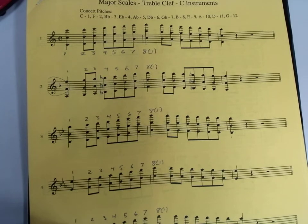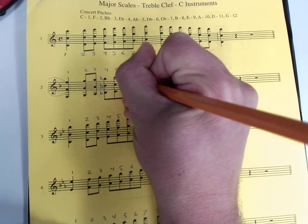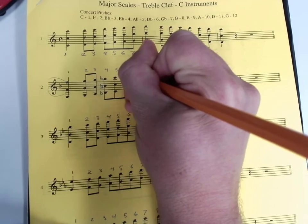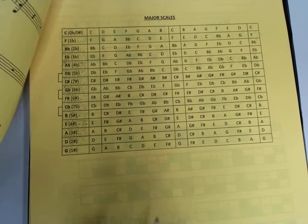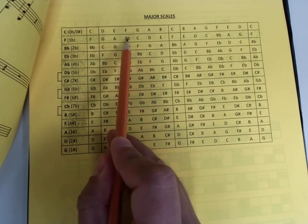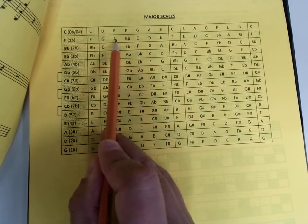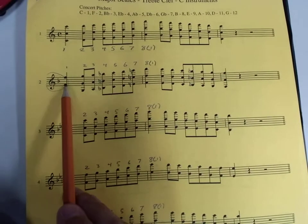Depending on your tendencies, you might want to put in a reminder — up to you — of an E natural on note number seven. If you need that reminder, great; you don't have to. One flat in the key signature tells us it's B-flat. We could play this: F, G, A, B-flat, C, D, E, F, up and back down. Or we could read the actual notes.